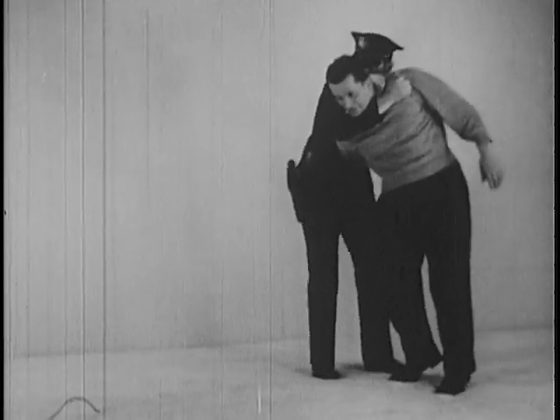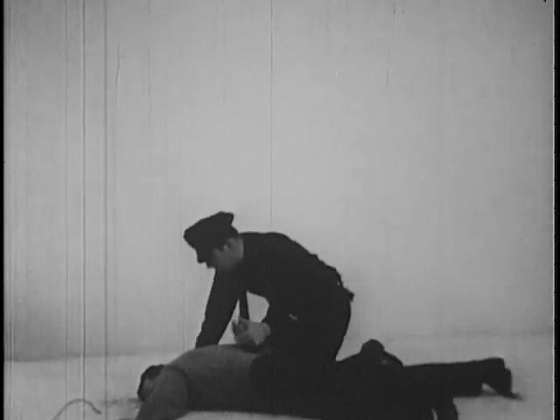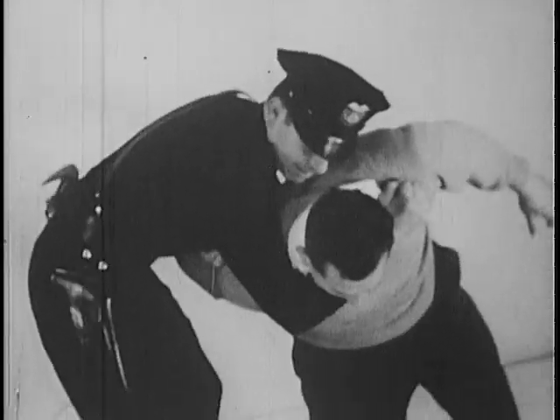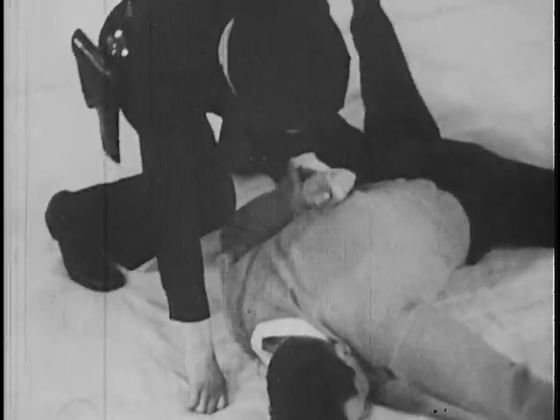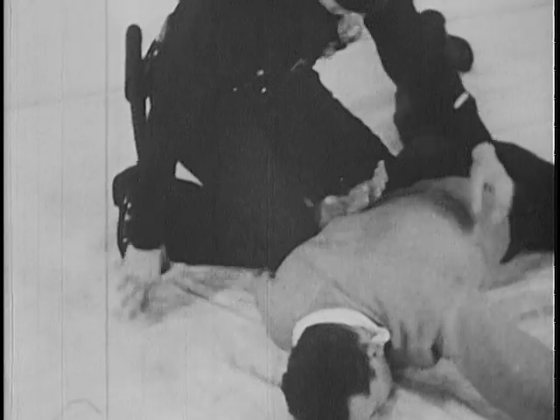An alternate method is to drop the suspect to the ground, engaging the vulnerable bend of his elbow with the right knee. Then bring the left knee in to complete the restraint, leaving the hands free to carry on the handcuffing operation.